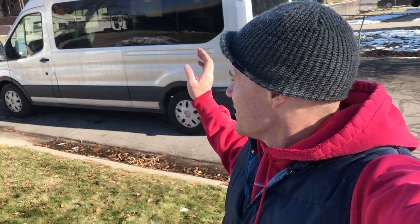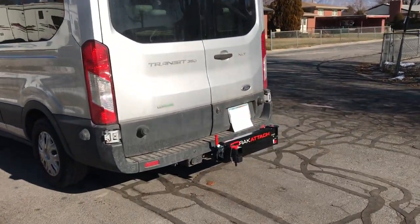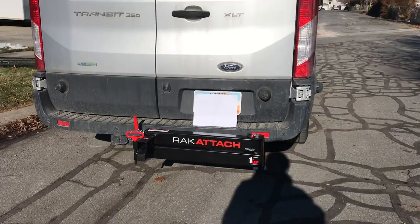Welcome to another Seacat the Adventure video where we want to help inspire you to make your life exciting. Today we're tinkering with the van Waldo. It's a Ford Transit and I wanted to give you guys a first-hand look at what the rack attach looks like on the van.